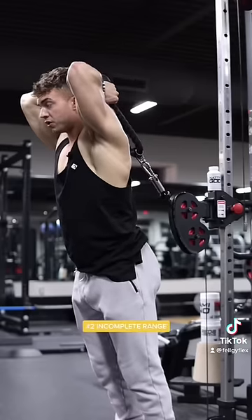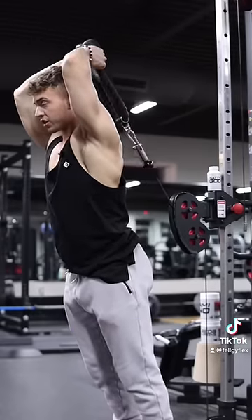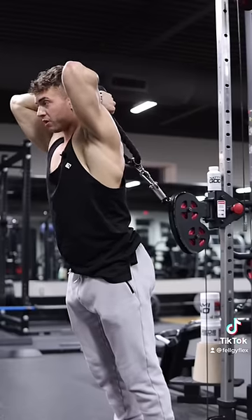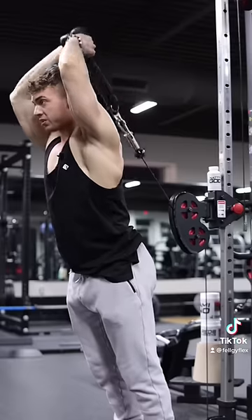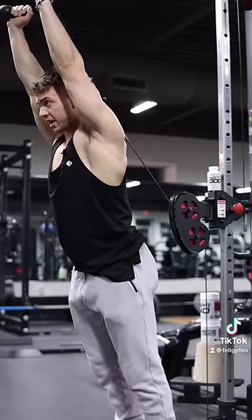Mistake number two is finishing the movement before you get into full elbow flexion. Make sure you bring your wrists back down to your scapula so you can get that full elbow flexion, rather than stopping short and then going into the movement. You should be coming all the way down and then extending.